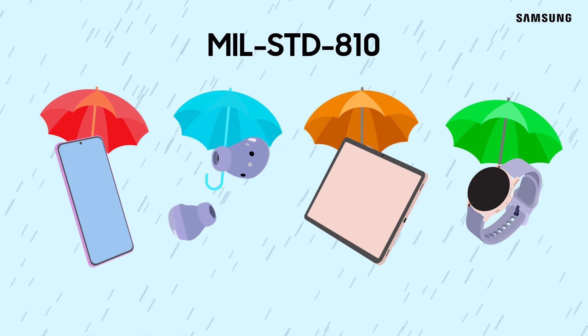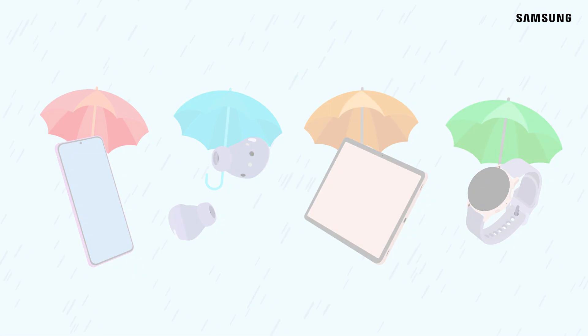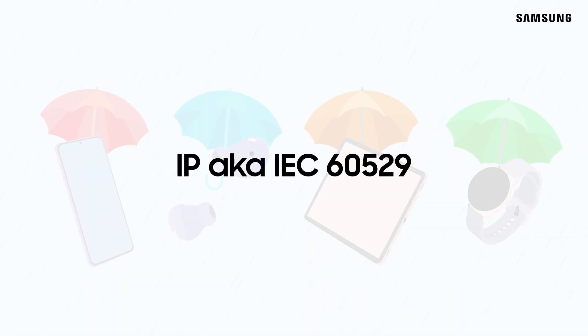The IP rating is the most common of these ratings. Samsung products with an IP rating are certified to this international standard, also known as IEC 60529.